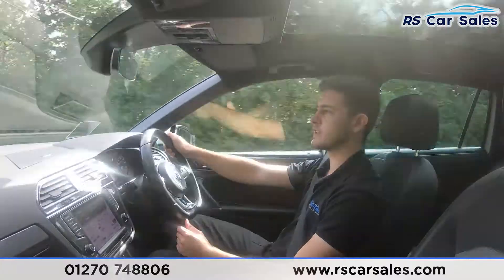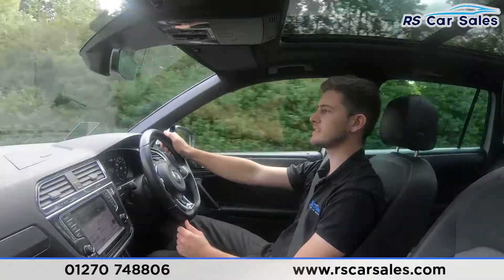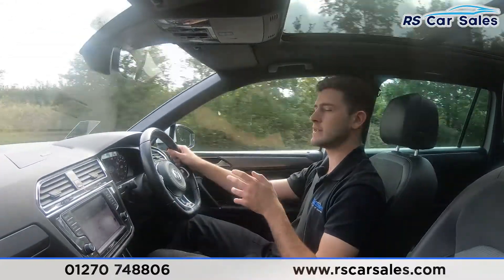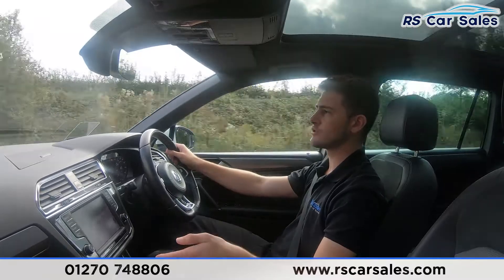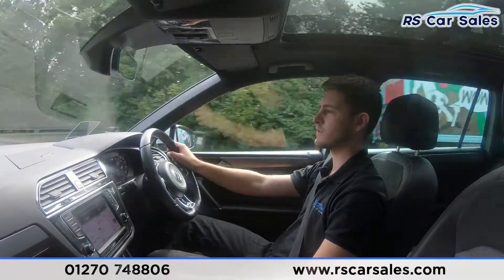The purpose of this video is to show you that the vehicle drives exactly how you would expect it to. For example, I'm not having to wrestle with the steering wheel to keep the vehicle in a straight line. I'll also go through some of the vehicle's features and demonstrate that they work exactly how you would expect.